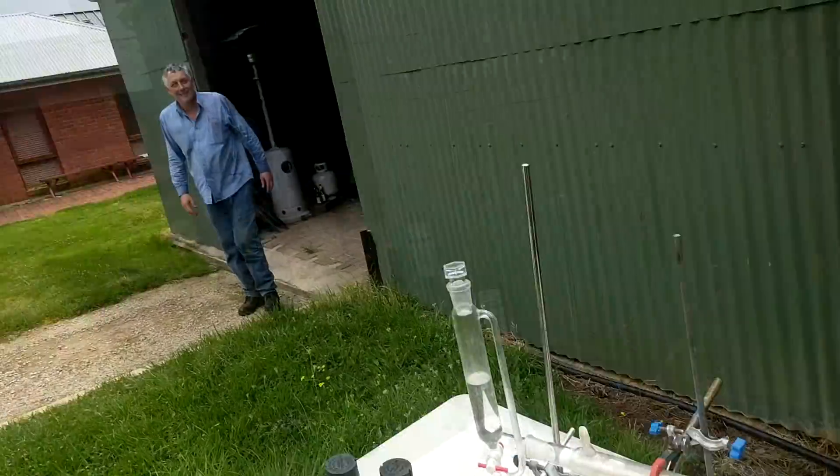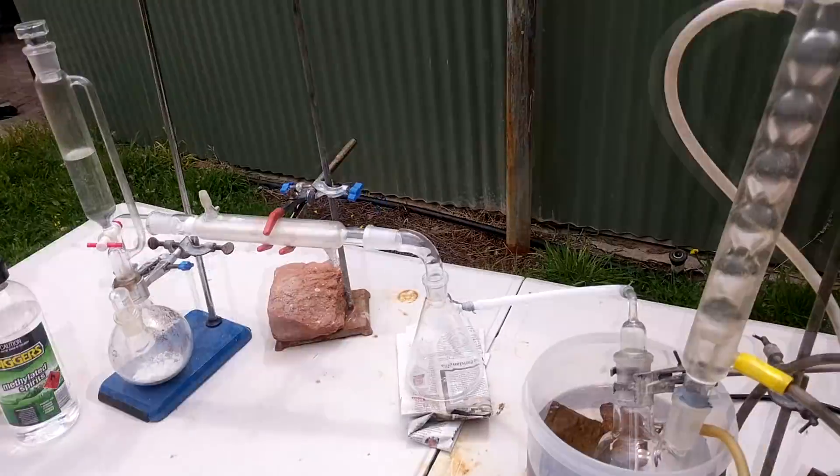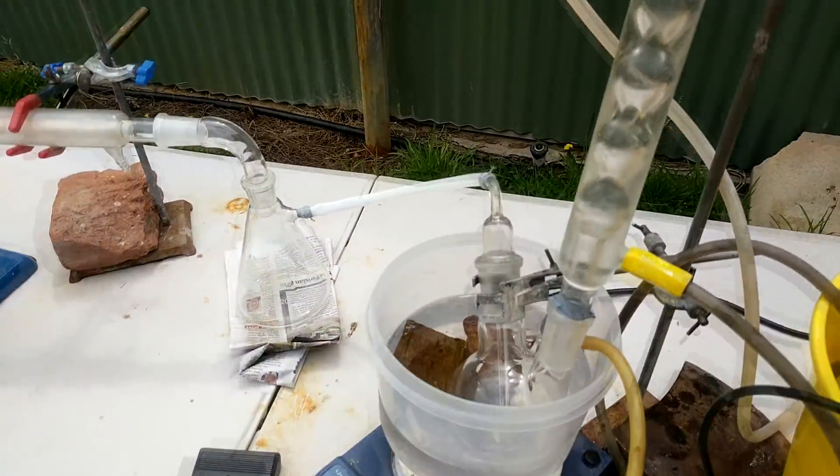It's a bit of a complicated setup but should hopefully work. To check whether our thing actually survived the night — well, it's still dry ice, that's a good sign. Yeah, looking good.